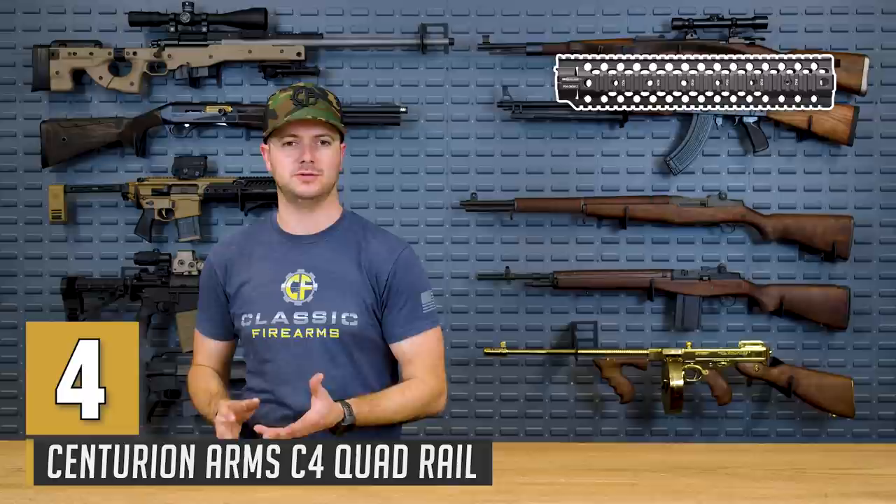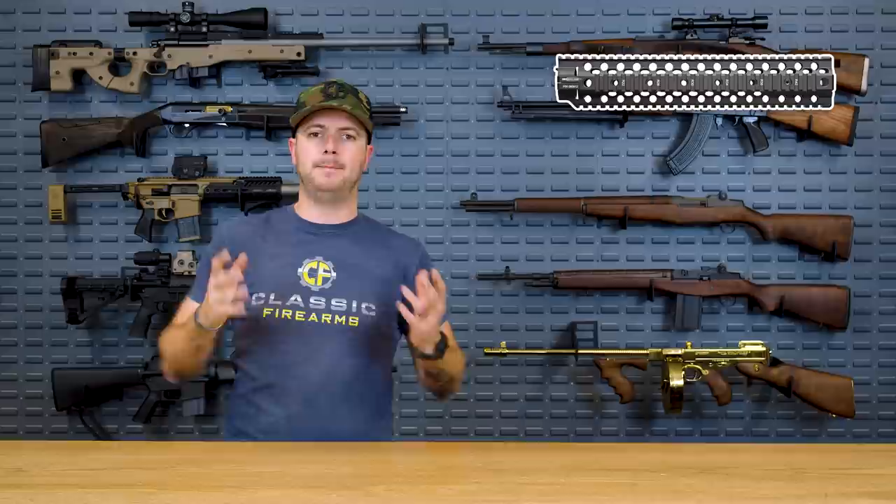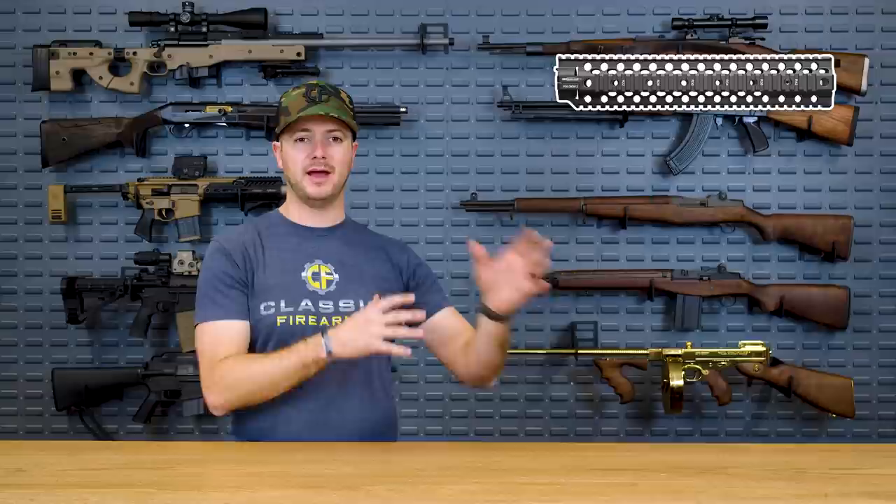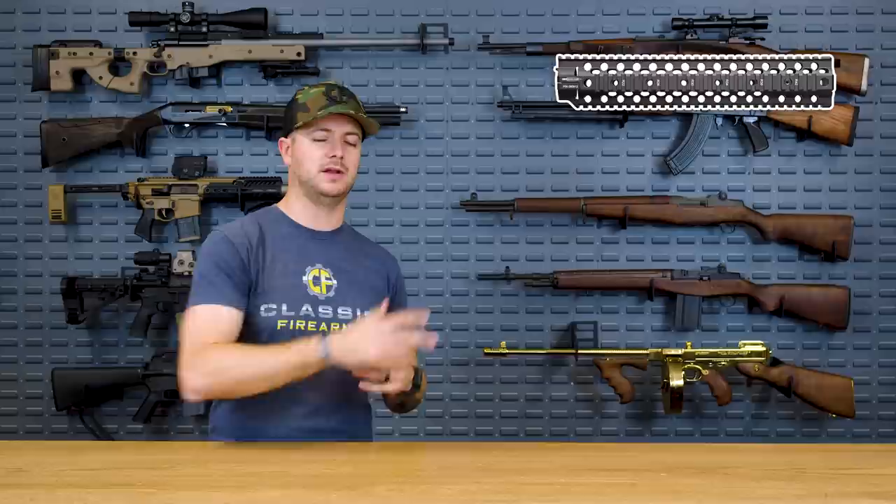Next up for my number four pick is the Centurion C4 Rail. This is actually kind of unique in nature because it still utilizes a two-piece installation, but is still free floated. It can clamp on just about any standard barrel nut, which is very cool — you don't have to have all sorts of proprietary parts. You can keep your front sight post on if you still want that.